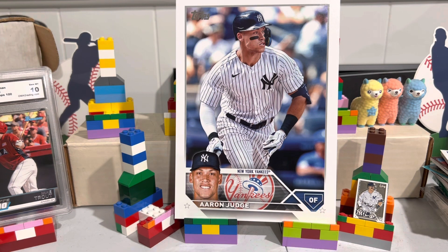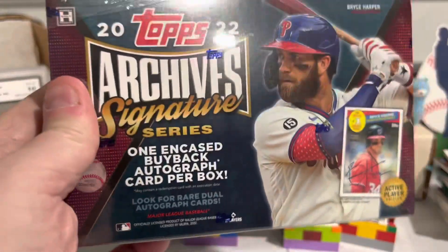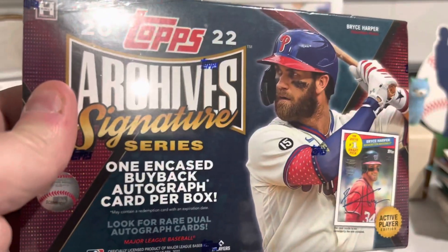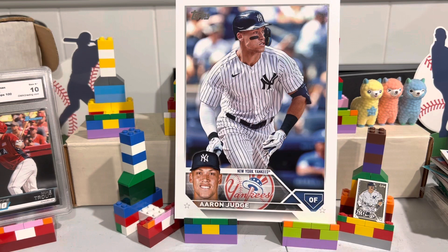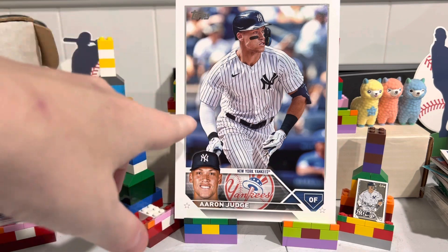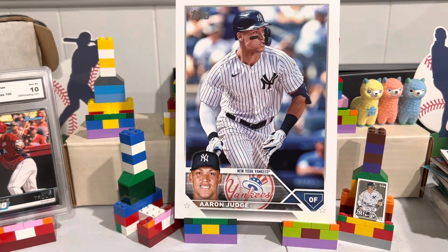I've always wanted to get one of these. I finally did, so I picked up a box of 2022 Archives Signature Series. This is the Active Player Edition. I've seen these open a lot but never had one. I picked up a couple of those boxes of the top super set, the one that looks like a Pokemon box. As you can see, I got a big card in one of my boy Judge, and in the other one I got the pin of Judge too, so that's pretty cool.